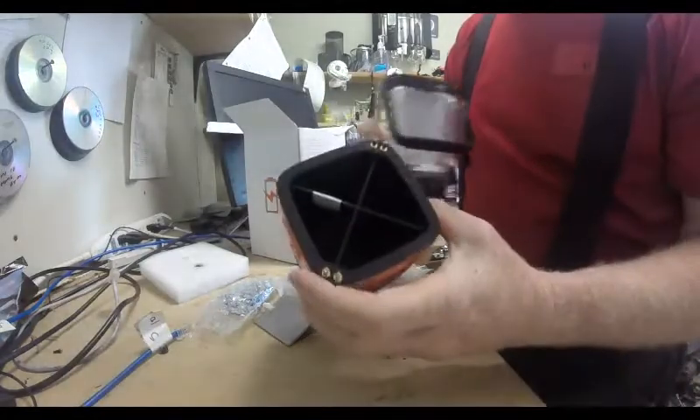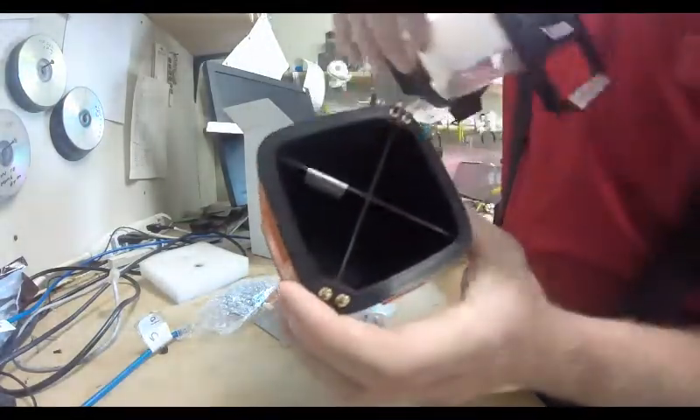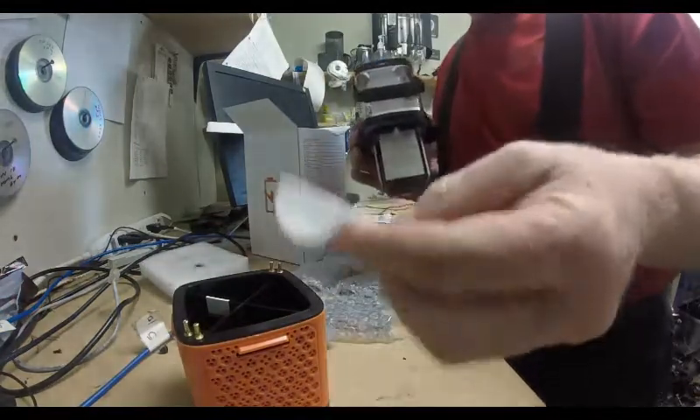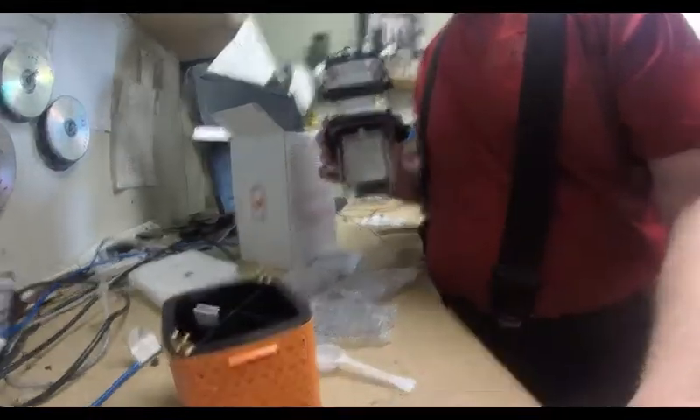You fill this up with saltwater up to that red line right there. It comes with one of these packets for each compartment. Or you can use seawater — you don't have to make your own. And in an emergency, you can actually urinate in this and it'll give you power, believe it or not.